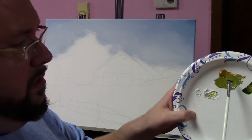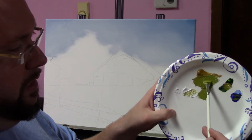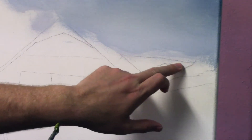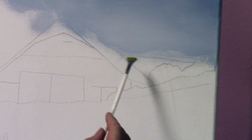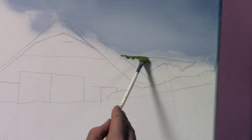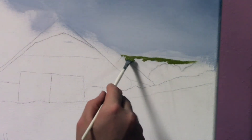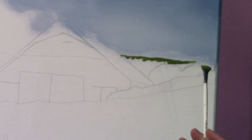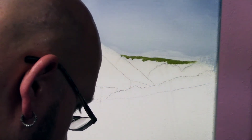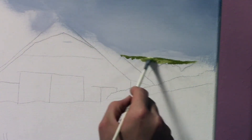Do you guys see how I'm loading this? I'm just taking it, dragging it right through there and just kind of tapping into it and pulling it — good amount of paint on the brush. So here's our horizon line. I'm just touching the canvas with the tip of the brush and just kind of pulling out. Nothing has to be exact. And then don't forget, we got some on the other side, so we'll come back to that in a minute. I think I'm going to hit some white now — just load the brush with some white and just kind of blend that down.